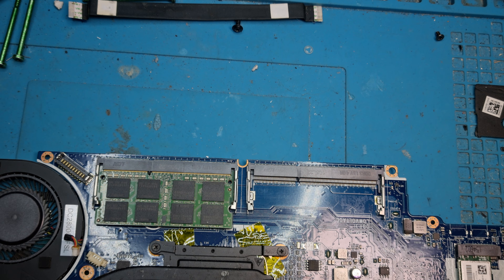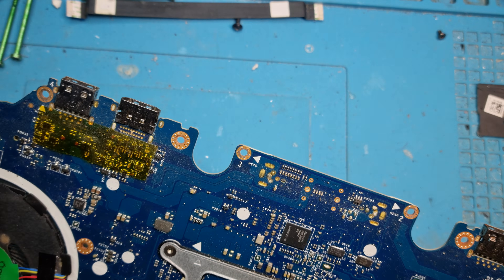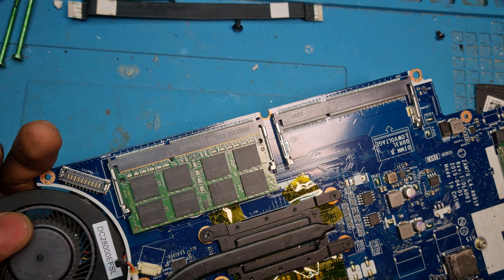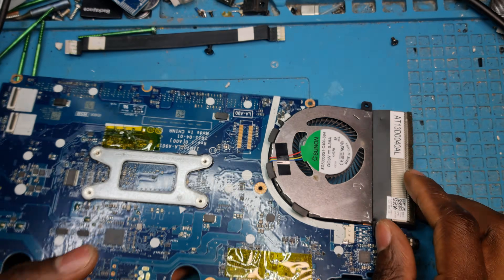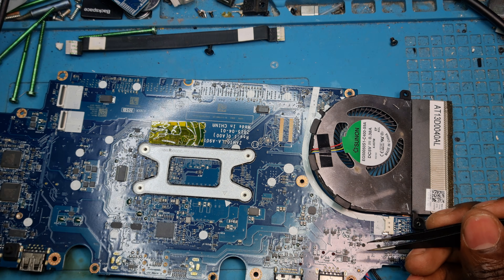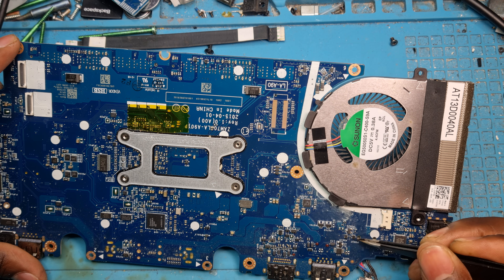Here we are guys. Our charging port sits right over there, which means our AC detect circuit should be somewhere down here. When we look around we should find PL3, D1, D2, something like that. There it is — this is the one, right over there. I think this is the circuit; we can always confirm with the multimeter.